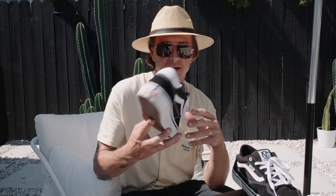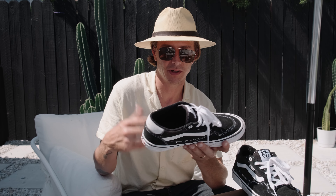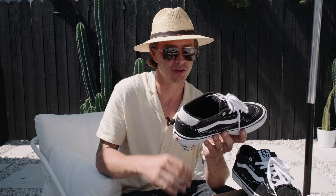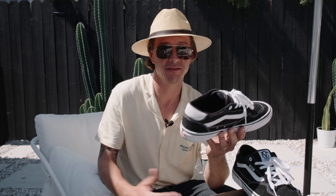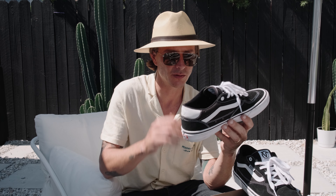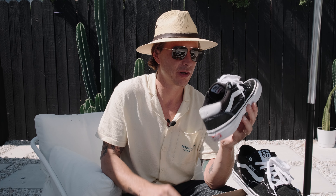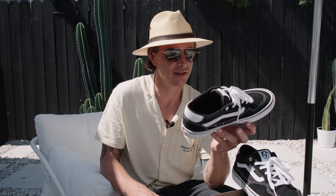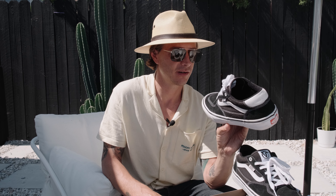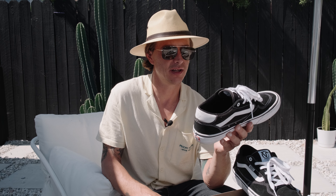Before we go into the details, I want to mention something I noticed right away with the Rowans — this is my second pair. The first pair I had lasted almost two months, so I figured why not get them again. These have proven to be not only a really durable shoe but really good for board feel. As far as breaking them in, they are a lot stiffer than any other Vans. Vans is known as a shoe you can normally just put on and start skating fairly quickly, but these take a little longer to break in — and that comes with the caveat that they last a lot longer and are more durable, just a tougher shoe.